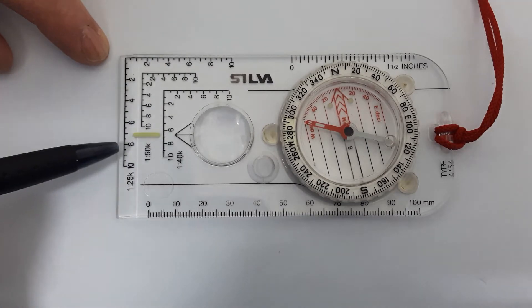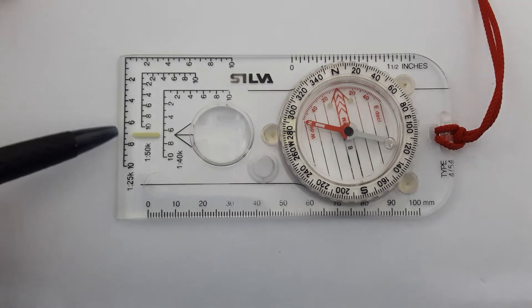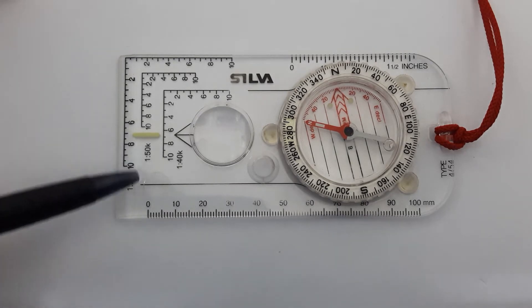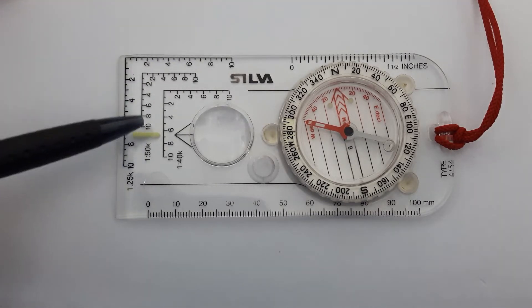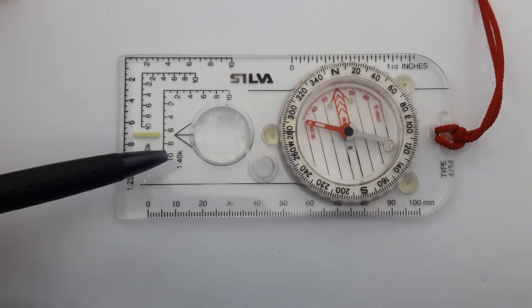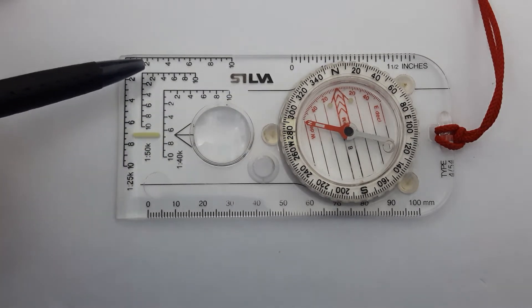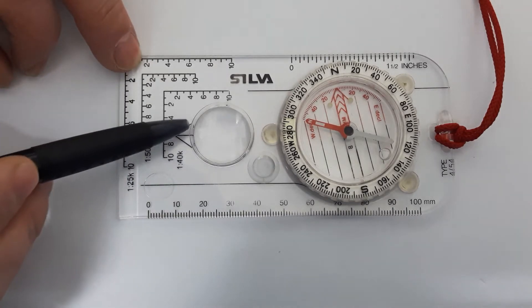On the compass you also have these three different types of markings here called roamers. They're very handy for measuring distance and doing six-figure grid references. You have one for the 1:25,000 map and one for the 1:50,000 scale map.